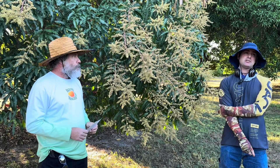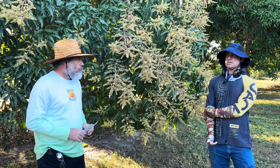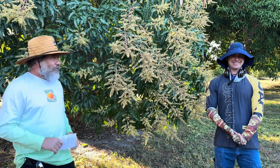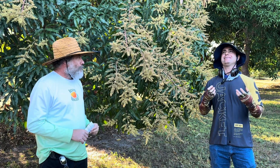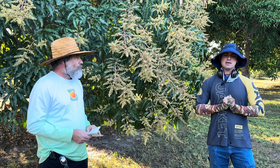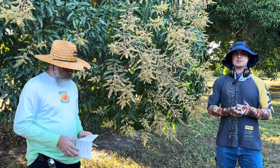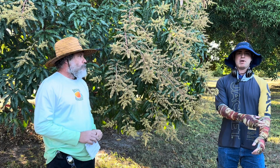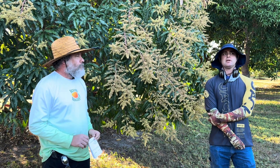We haven't done a leaf tissue analysis recently — we probably should. Generally speaking, I can look at a tree and kind of tell by looking it over what it is good on and what it might be deficient in, since some deficiencies are more common than others. Magnesium is another one that's important for leaf health. When trees get a magnesium deficiency, they turn almost whitish and sometimes it's kind of like a checkered pattern. Luckily not too bad here in South Florida, and it's not too hard of a deficiency to correct.